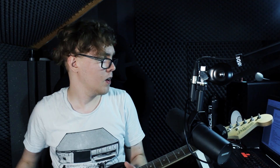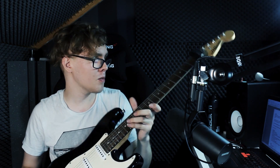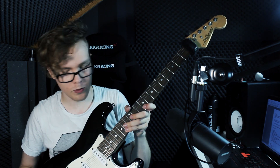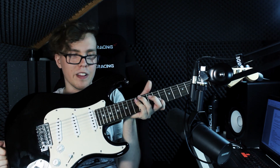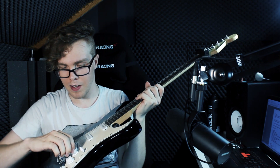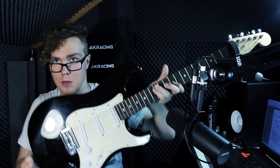Up next is this J&D Brothers Stratocaster copy. I haven't been able to track down much more information than that about it. I got it for free from a family member — it's obviously a very cheap guitar. But it's pretty cool to have the single coil pickups for that twangy clean stuff. I mainly use it for that, if I'm doing some really airy cleans soaked in reverb and delay. Don't have much info about this one, but yeah, it's there.